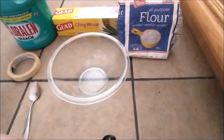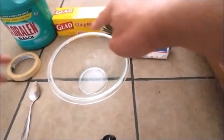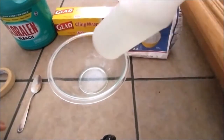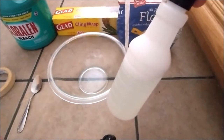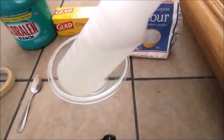To do this project you need: flour, plastic wrap, bleach, masking tape, a bowl, a spoon, and a mixed bottle of 50-50 bleach that I prepared earlier. I'm going to make a paste from this bottle.